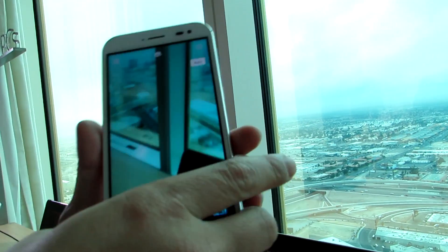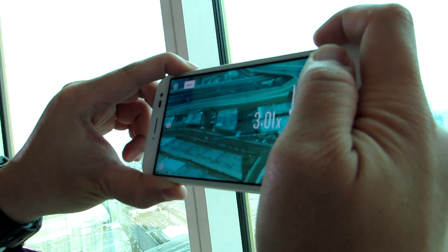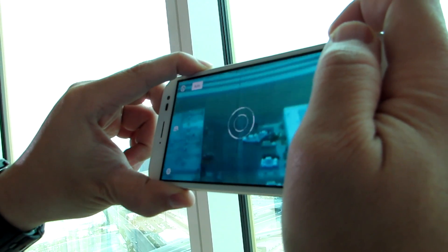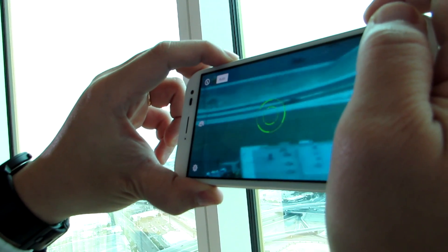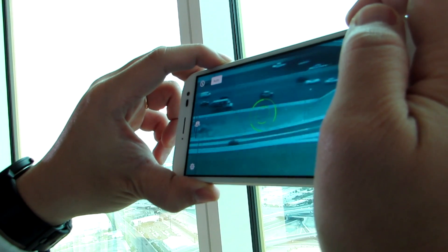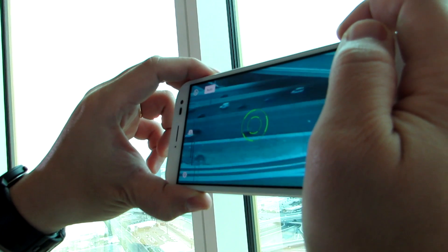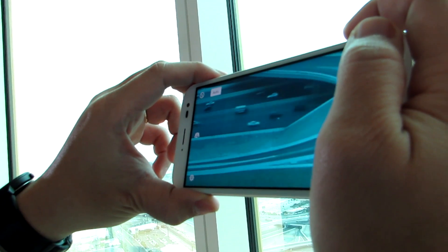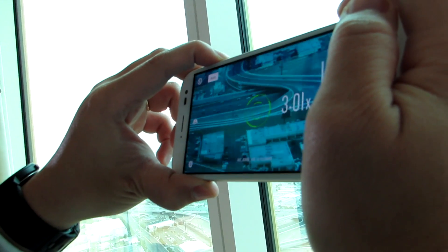So now you can zoom in up to 12 times, but again you're going to have a difference in quality. The camera sensor is 30 megapixels. When you're doing 12 times, you're using the digital zoom, but still, thanks to the nature of the optical zoom, the image quality is still good — it's more like having a 3x or 4x zoom on a regular camera.